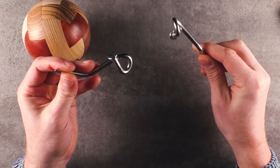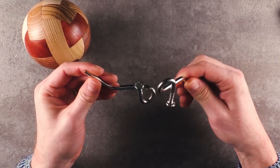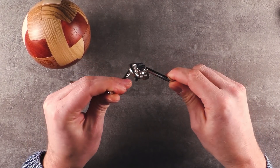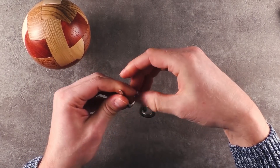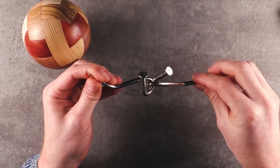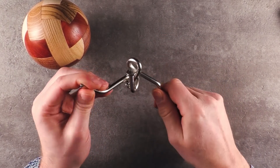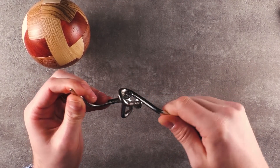Wow, this looks super satisfying. And I can also imagine demonstrating this to someone — they'd have no idea what you did. So, assembly: like so, put it on top, get it in here, then just twist it all the way around until you're here. And disassembly: twist it over here, then flip it around and take it apart. Confusing, but super cool.